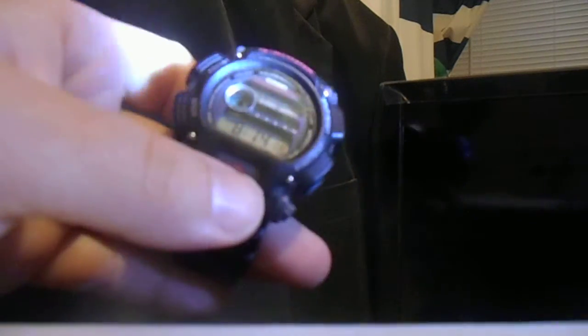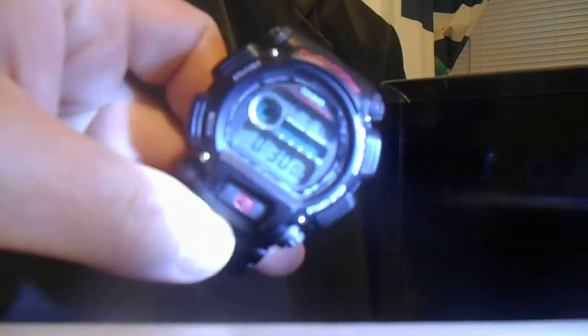I'll show it quickly — look at that backlight. As for the modes, you can set the time and stuff. Make sure I push correctly — yeah, there's the mode. This is the alarm clock, this is the timer, and this is the stopwatch. I'll demonstrate the stopwatch — press the same button to stop, which is the stop button, and here's the reset.